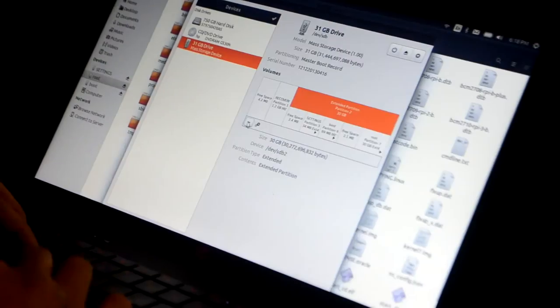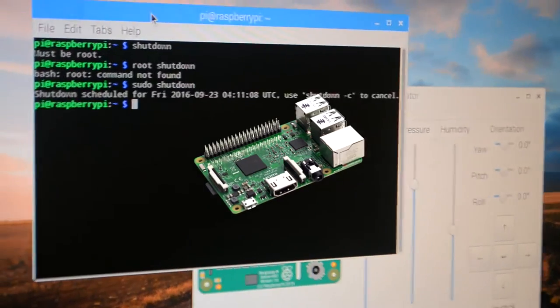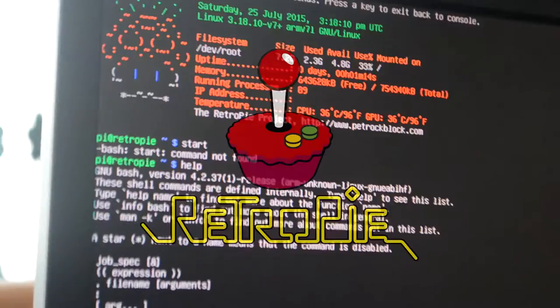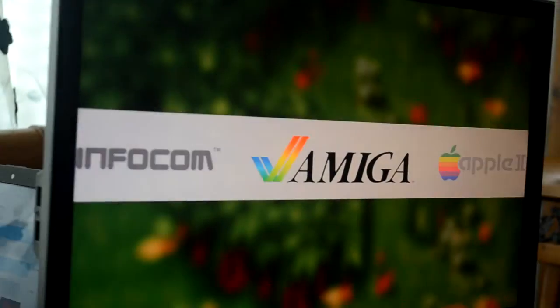Now first things first, we needed a Raspberry Pi 3, which is a super small computer used to run the arcade. With that, you can install the RetroPie OS, which lets you run emulators. There's lots of tutorials for setting this up.